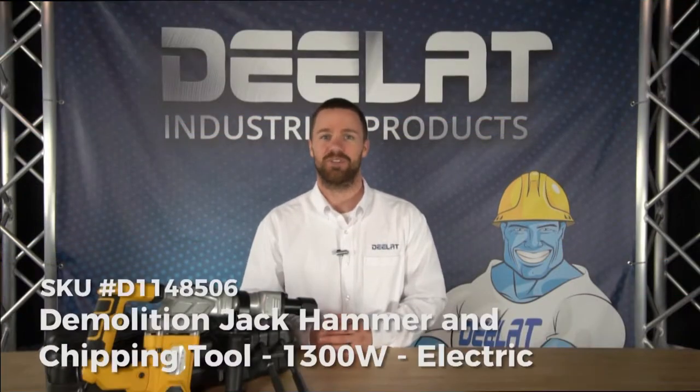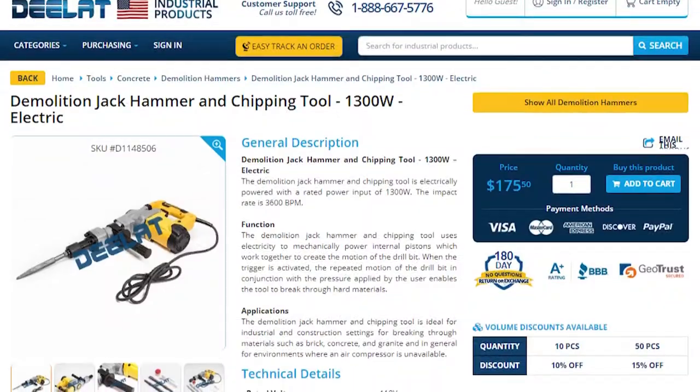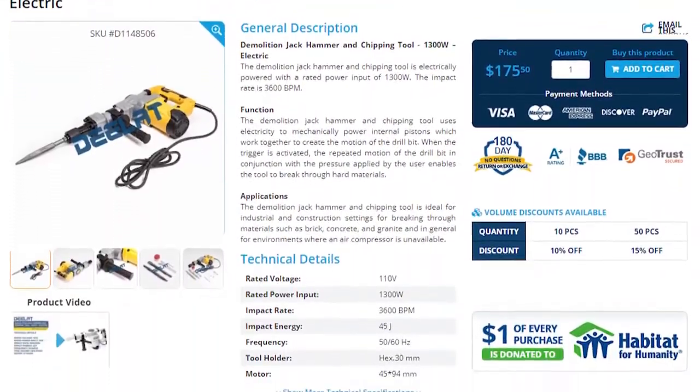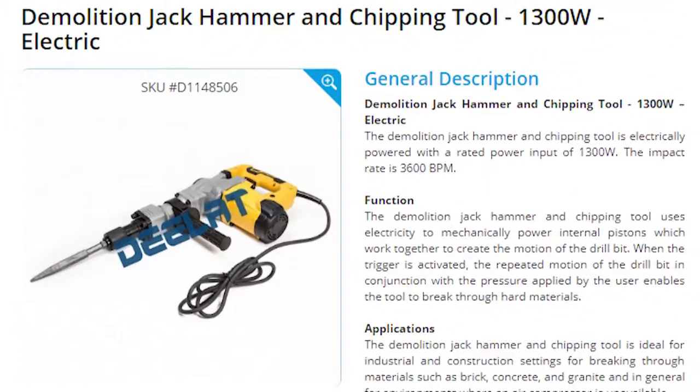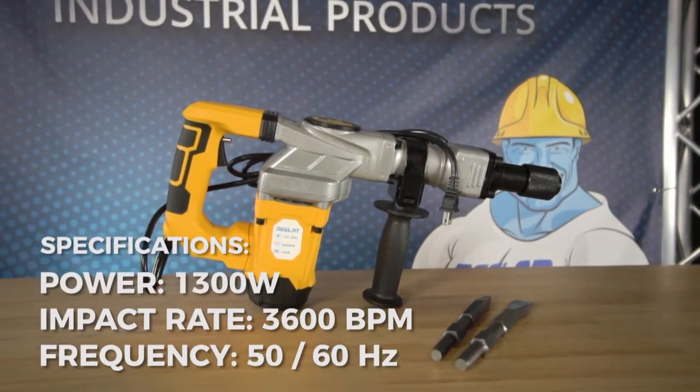Today we are talking about the Electric Demolition Jackhammer and Chipping Tool 1300 Watt Model, SKU number D1148506. This demolition jackhammer and chipping tool is electrically powered with a rated power input of 1300 watts.